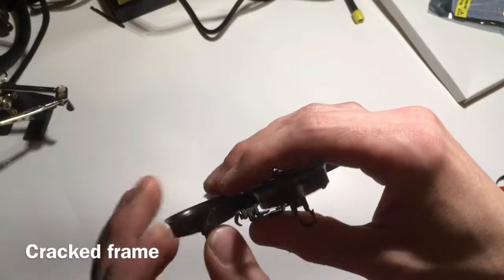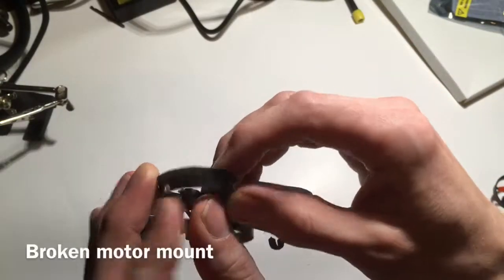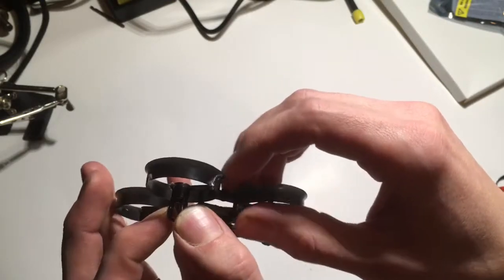Here you can see I had my broken Eosheen frame. I'd cracked the front, I'd glued it, cracked it here, and I'd even broken some of the spars on the motor mount. So it was in some real bad shape and wasn't flying anymore.